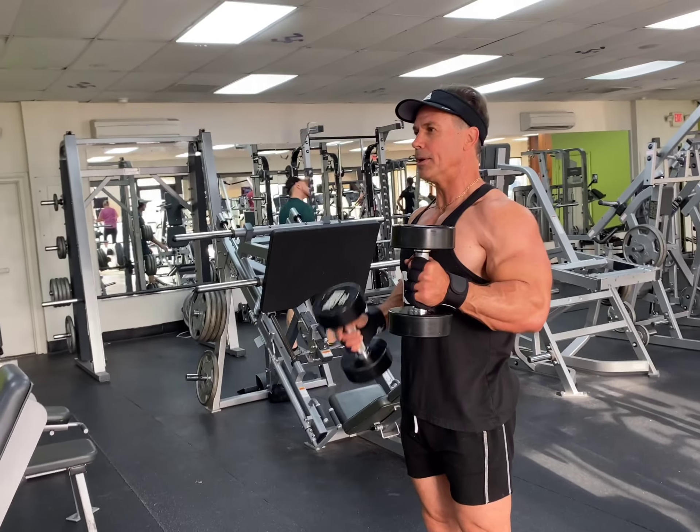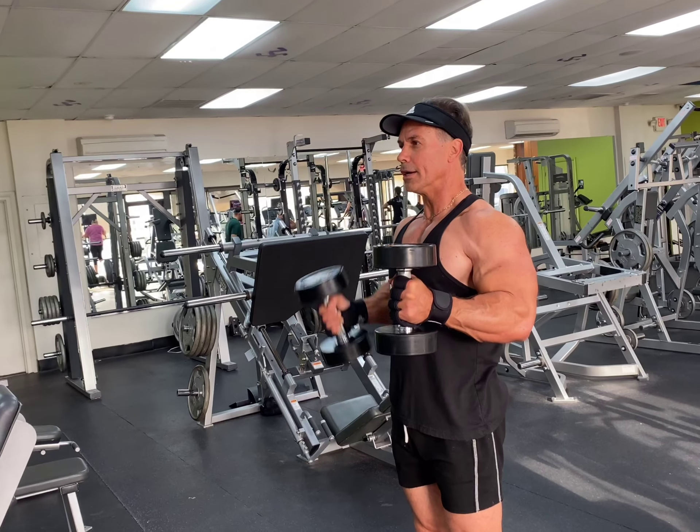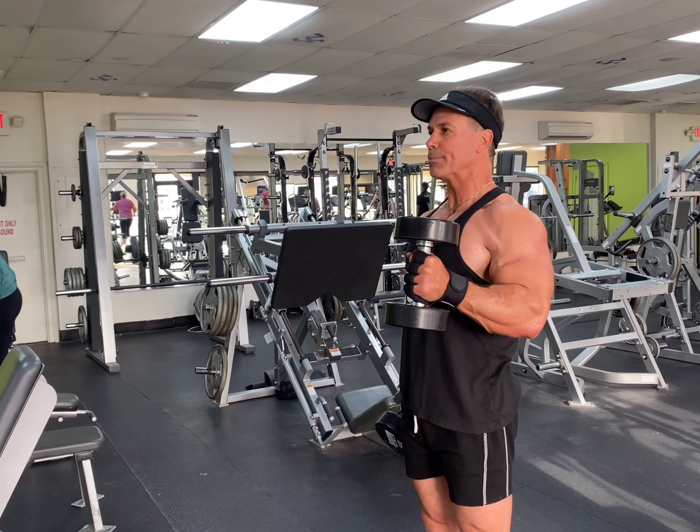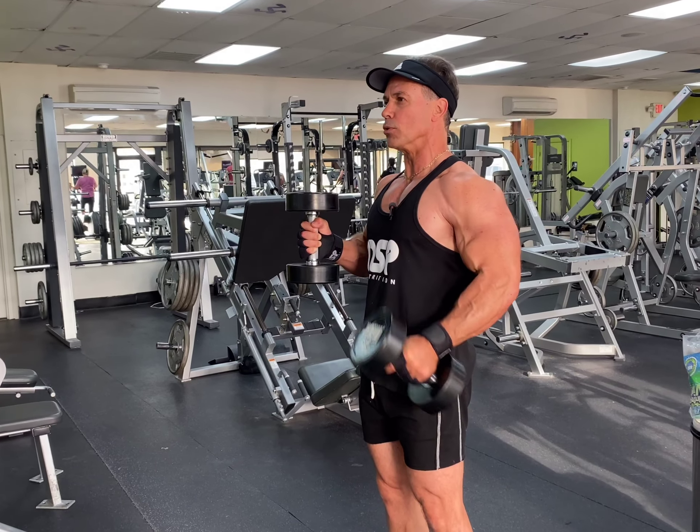Stretch, up, stretch, up — let it go all the way down so you feel the fingertips. Squeeze, keep it in a contracted position the whole time. There's no place to rest.